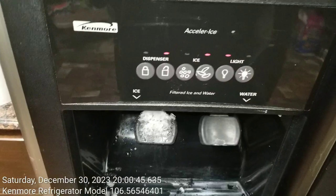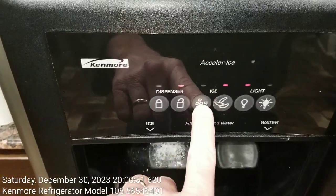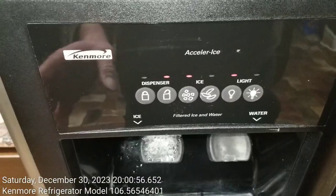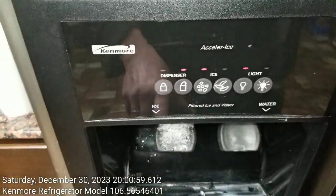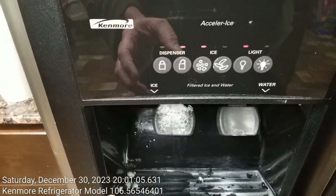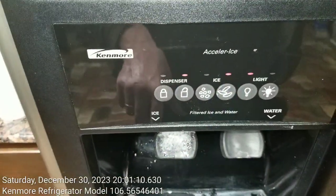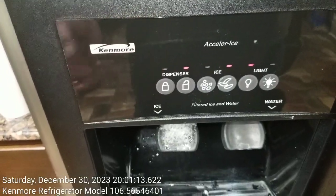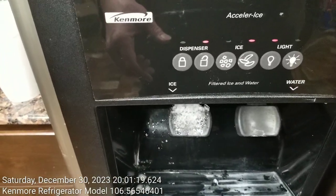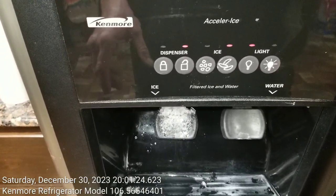So again, to keep your ice dispenser from clogging up — and the reason why it clogs is probably because you're using crushed ice — switch to the crushed ice setting, fill up your cup or container, and then instead of just stopping there, switch over to the whole ice setting and dispense a little bit of whole or uncrushed ice to clear out that passageway of the small chunks of crushed ice. If you start doing that, hopefully your ice dispenser will never clog up again.